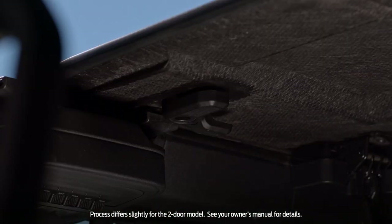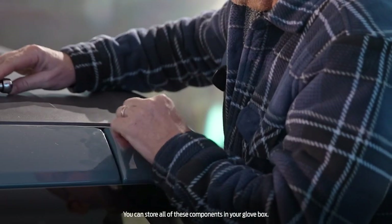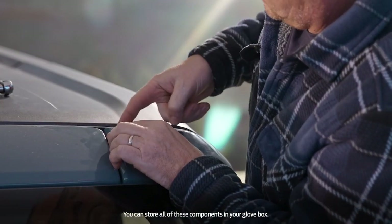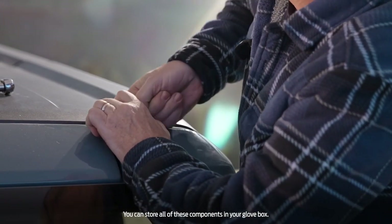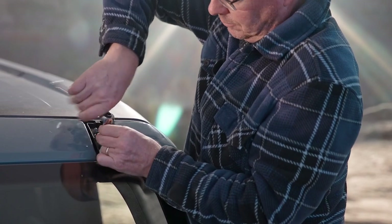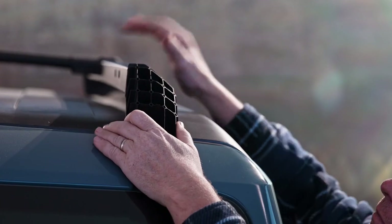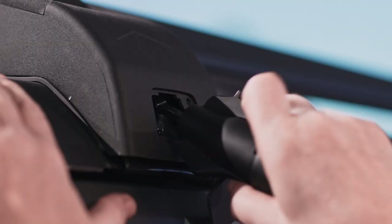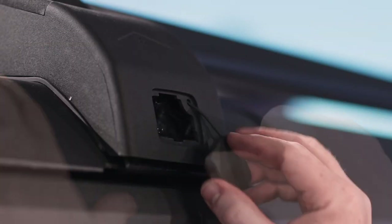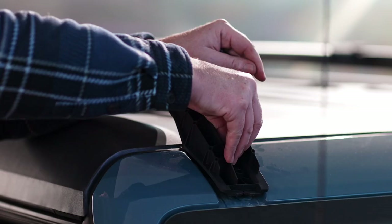Now let's reinstall the roof rack. Remove the windshield trim covers by pressing the button on the rear of the cover and rotating it forward, then remove the fasteners with the 10 millimeter hex socket tool and remove the plate. Position the roof rack on the vehicle, use the triangular bolt tool to secure the fasteners, then snap the cover into place. Do the same for the passenger side.